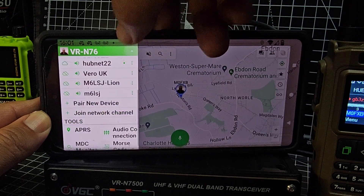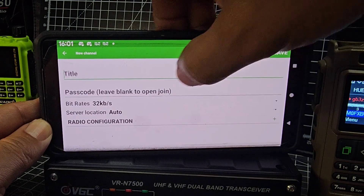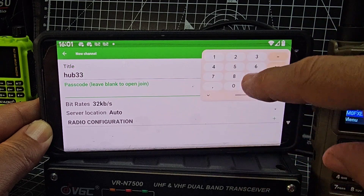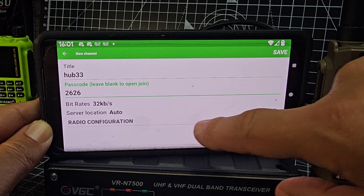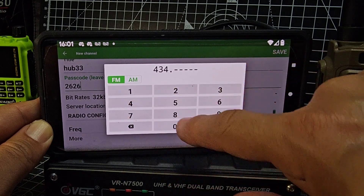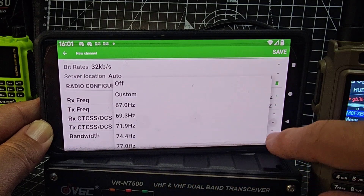To create a new channel, scroll to the bottom of the list and click 'Join Network Channel', then 'Create New Channel'. We'll call this one hub 33, give it a code — 2626. Then under radio configuration, click plus and enter the frequency: 434.550.000. Click more and set the tone on transmit to 77.